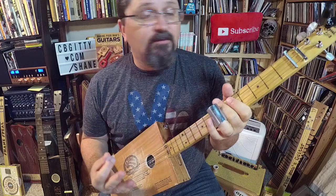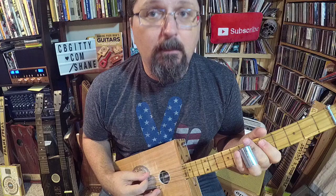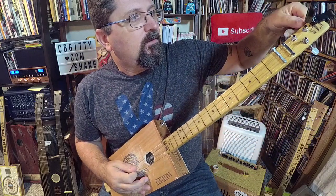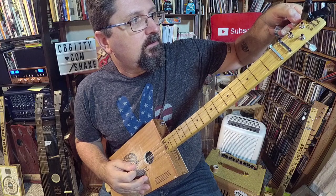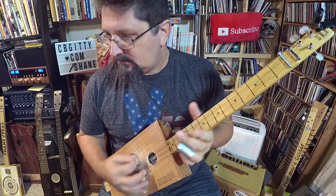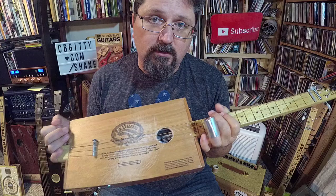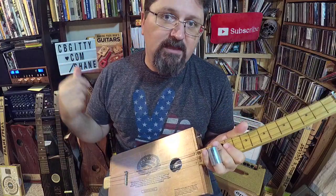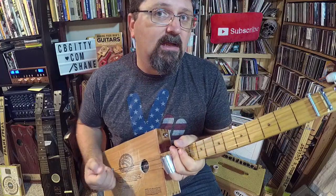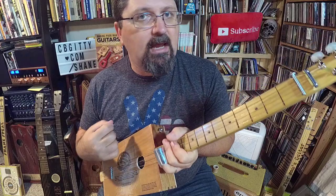First of all, I detuned this guitar way down to open E, which is E-B-E. These are Shane Spiel acoustic guitar strings — again, find them at cbgiddy.com/Shane. They'll take the abuse; you'll be able to tune down low and they still won't be flopping and going out of tune.